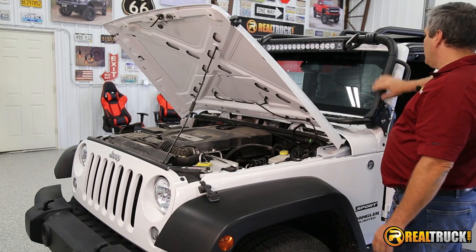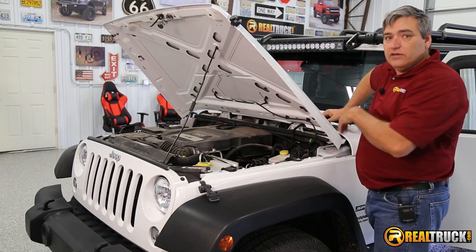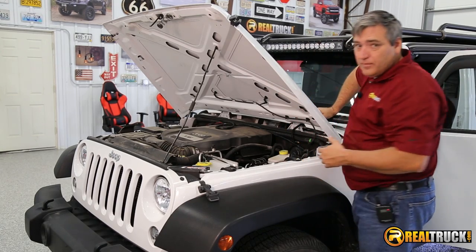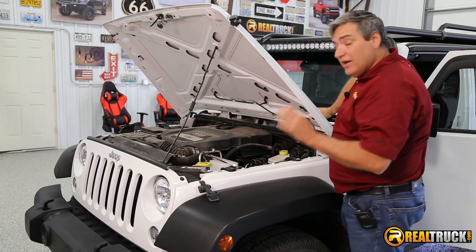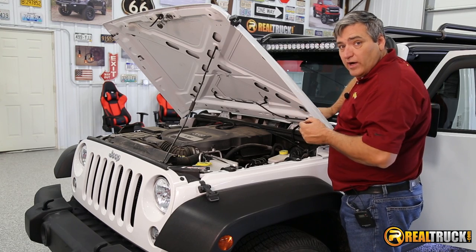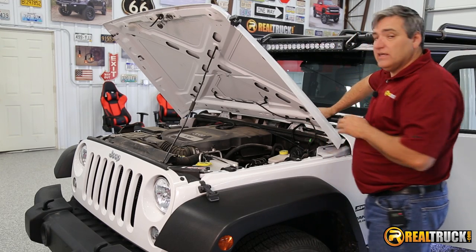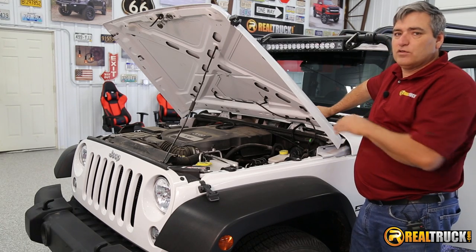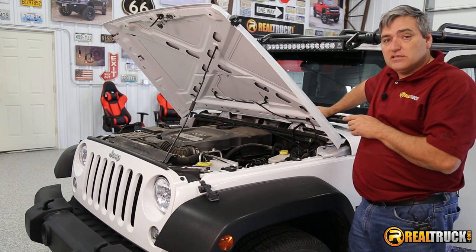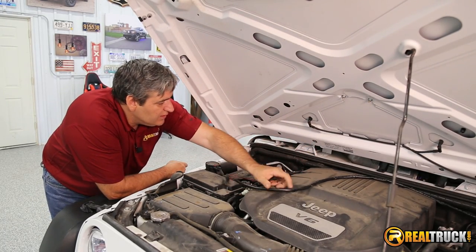We've got our zip strips all cut off and everything looks good. The next thing we did was go ahead and run our switch wiring into the cabin of the Jeep. The way you do that is look in between your power brake booster and the side of the fender — there's a little disc on this particular one that will allow you to push the wires through. We ran the wires to the inside, and we're going to run them underneath the carpet and over to the center console so we can put the switches over there. We've got our switches installed in the cabin of the Jeep.